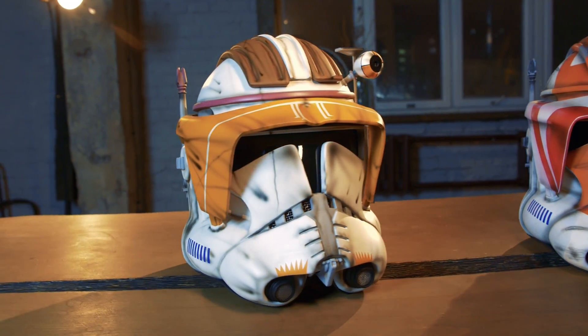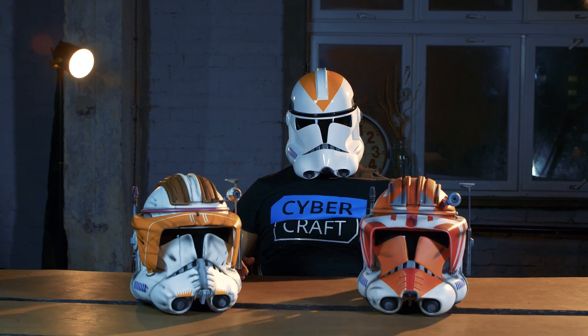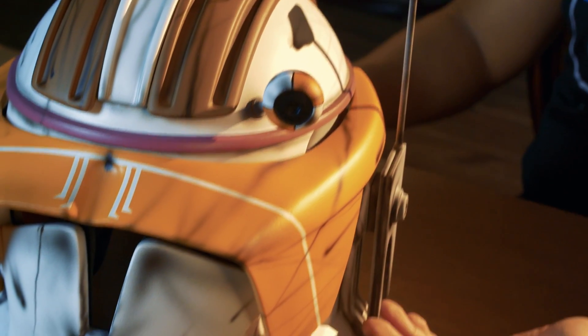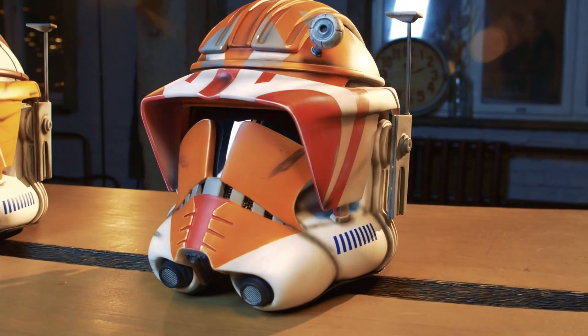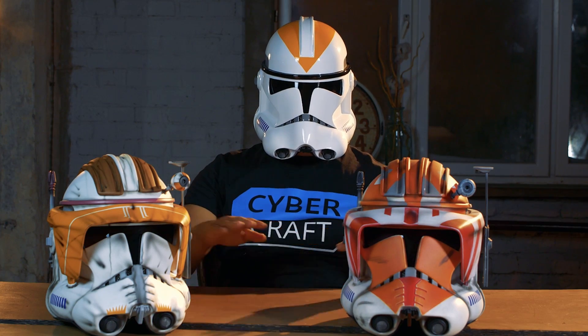Commander Cody's helmet is a modified Phase 2 clone helmet. It's equipped with a pair of antennas, a visor, a camera, and some extra plates, like all of our other helmets.